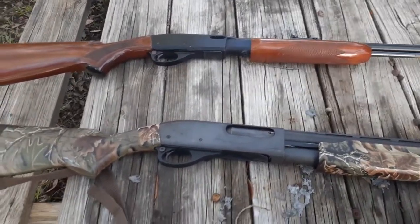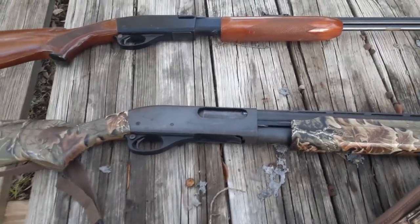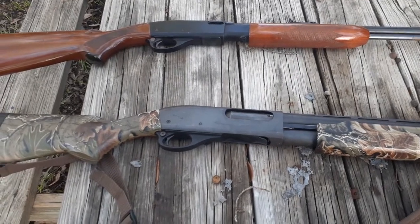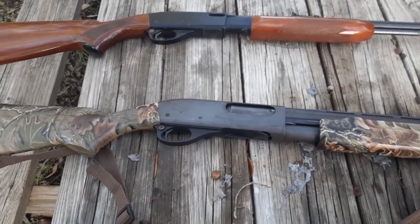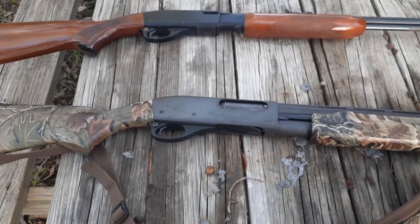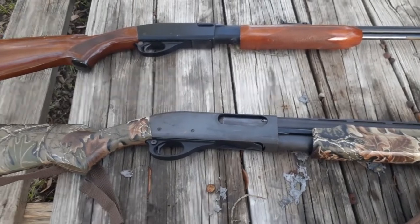What happens under stress of using a shotgun in the field — defensive use? Normally your adrenaline's going, so you don't feel the recoil in the moment, unless you've conditioned your mind to feel it.